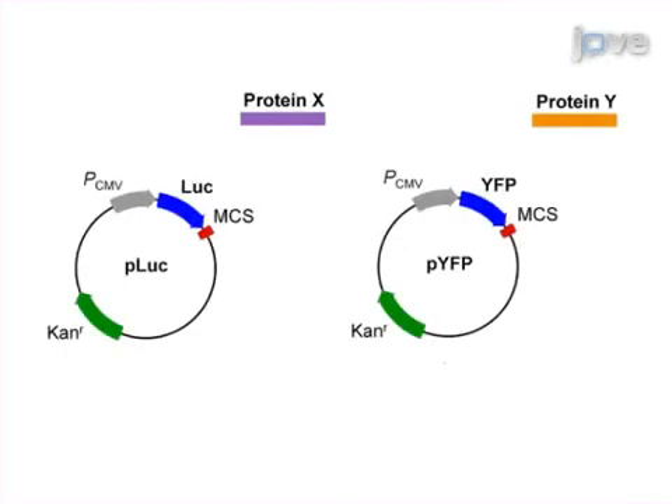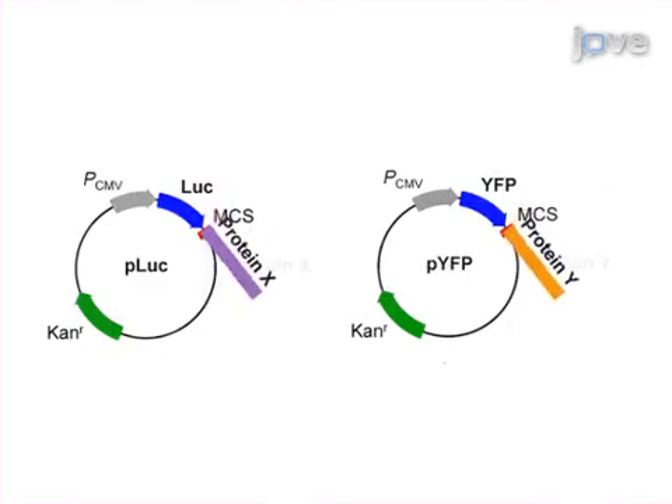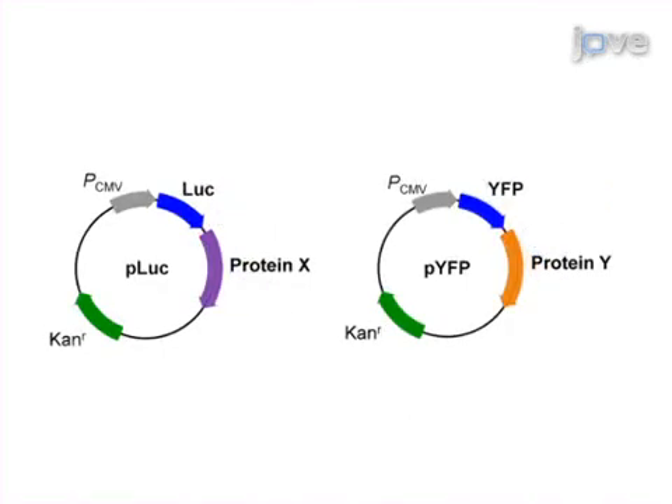This is achieved by subcloning the cDNAs for the two proteins of interest into plasmids containing the coding sequence for luciferase, or yellow fluorescent protein, abbreviated YFP, to create vectors for the expression of protein in mammalian cells.